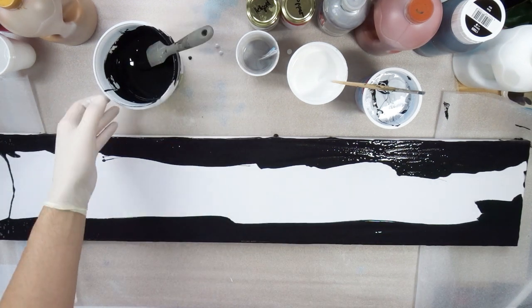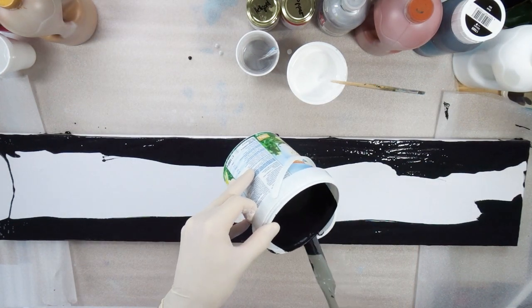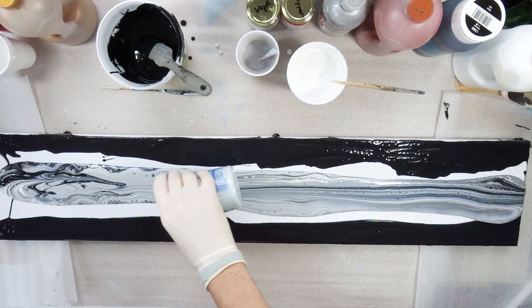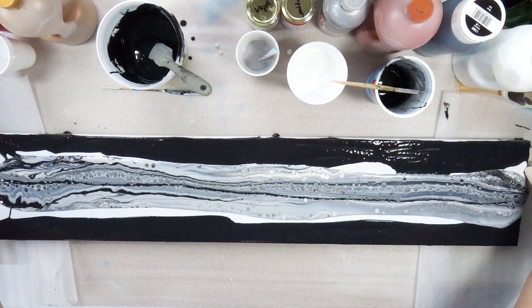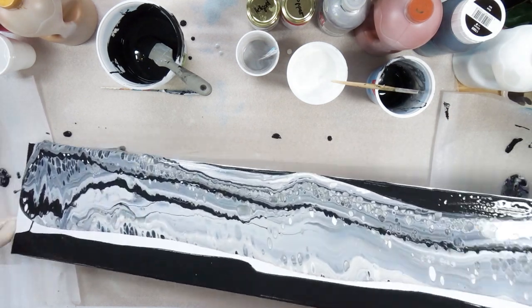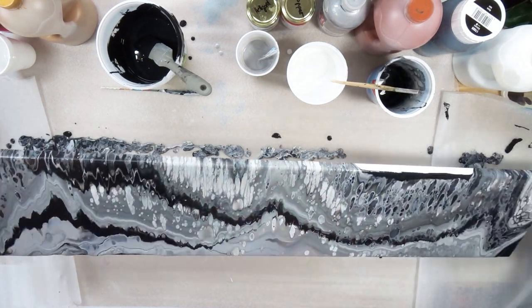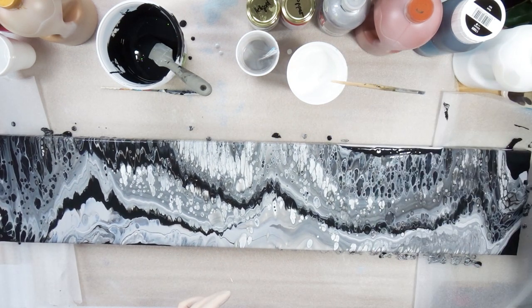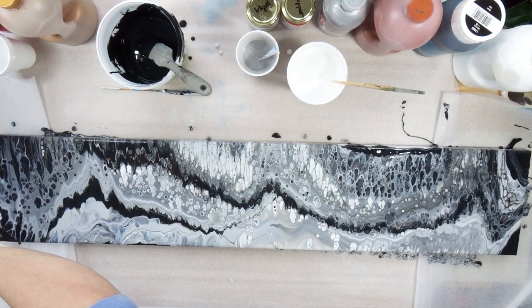Once the canvas was prepared I poured the paint onto it. I have to admit I used a bit too much of the light colors — too much white and silver — so the black wasn't showing as much as in my recent similar canvas. The style stretched a bit more than I would have liked, but the overall look from a distance was quite nice. In my imagination it really fit the entire piece I'm planning, so I kept it and let it dry.